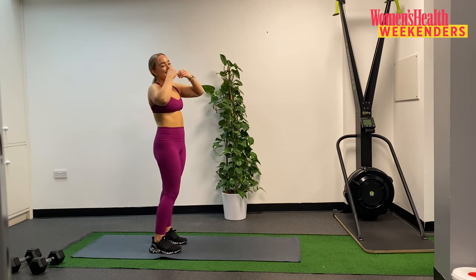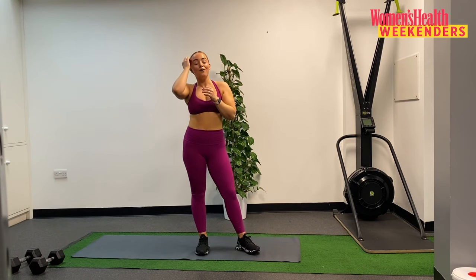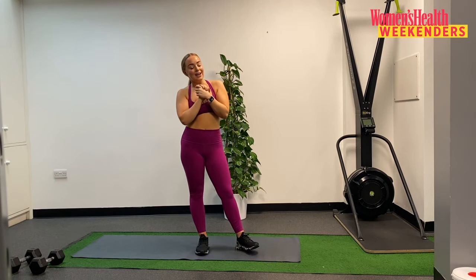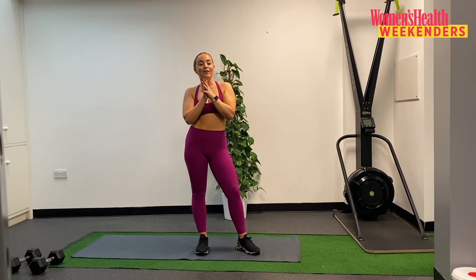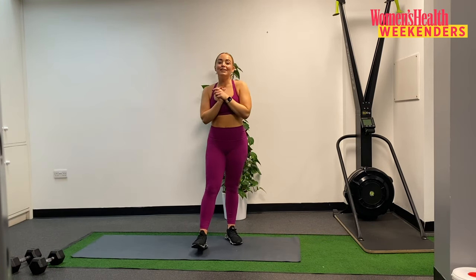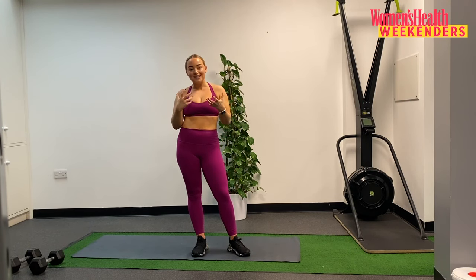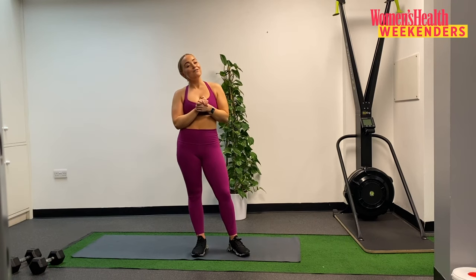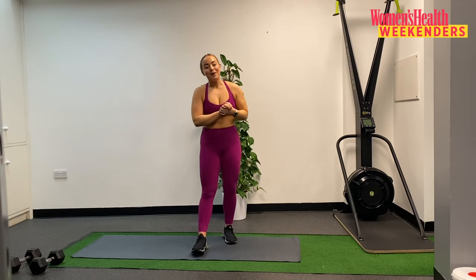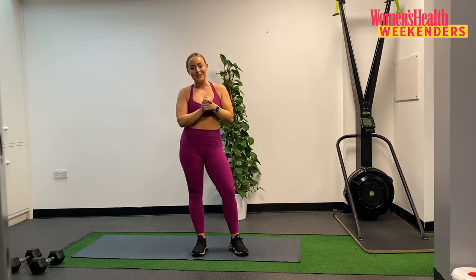Guys, thank you so, so much for joining today's workout as part of Women's Health Live Weekend. I'm so honoured to be a part of it and I really hope you enjoyed today's session. I've got some really exciting things coming out this year — if you enjoyed the style of today's workout, if you want to work with resistance, if you want to get stronger and physically fitter, then please do check me out on Instagram or with my big new project launching this year. Have a great day and thanks again for joining me.